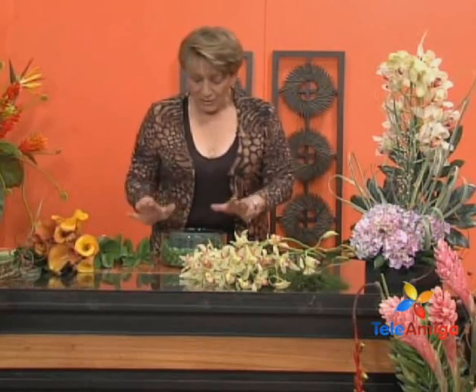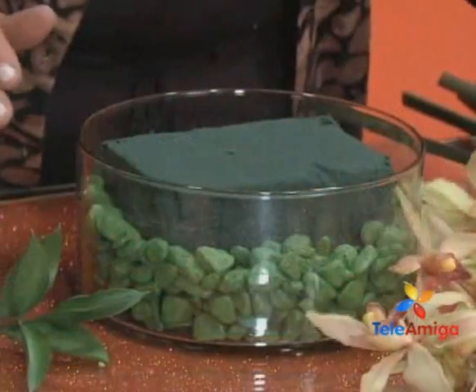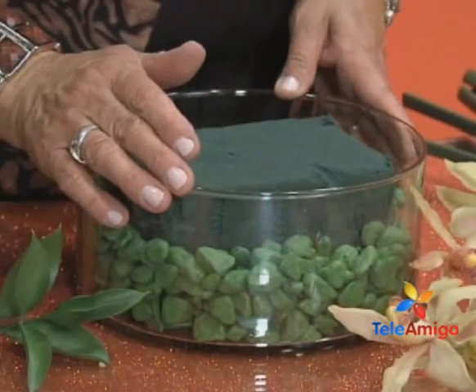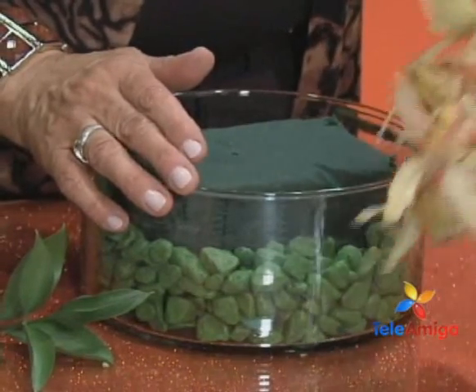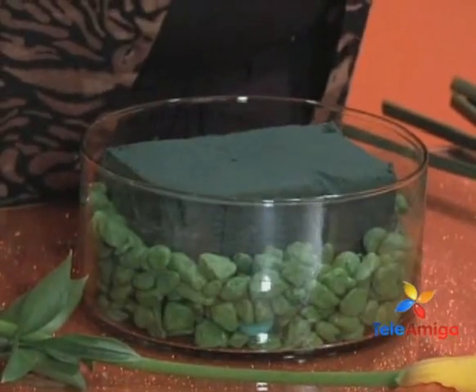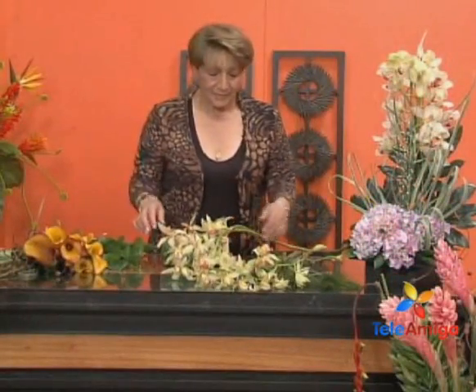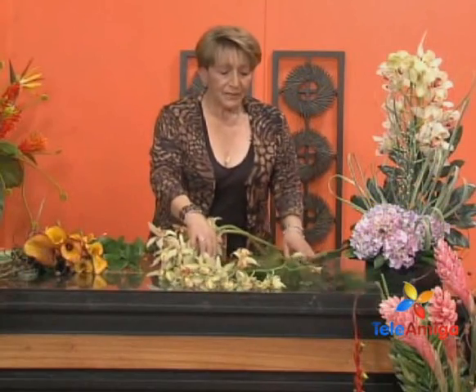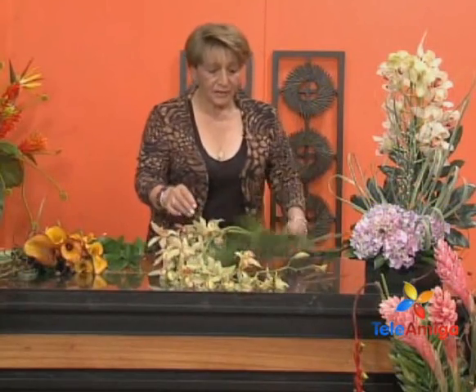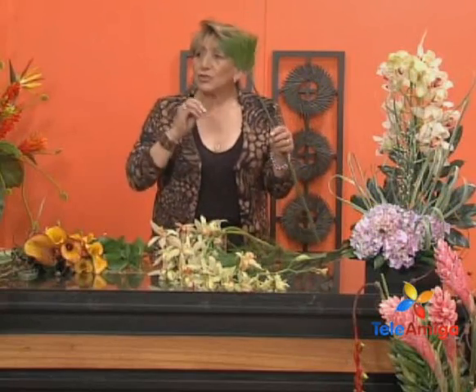Here we have our base. Color combination is very important — it must be in accordance with the colors. Because sometimes that is not taken into account. For example, look at these yellows — how beautifully they play together. Gorgeous. There must be harmony, as in everything. I believe everything is harmony. That is why we have exotic arrangements where we can play with a great variety of color.